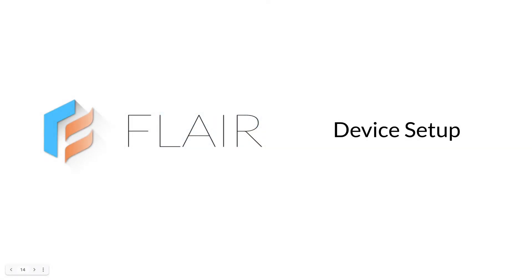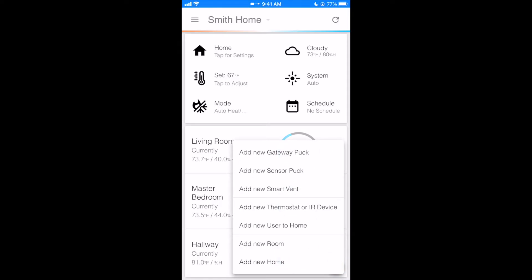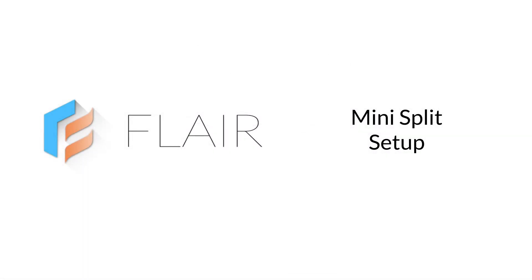We'll now enter device setup. The order in which you add devices doesn't matter. You can add mini splits first, then a smart thermostat, or vice versa. After setup is complete, you can use the plus button in the app to add more devices. Let's begin by adding a mini split.